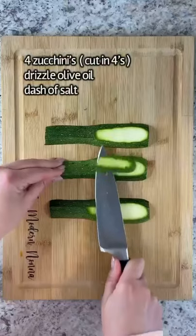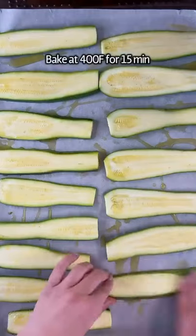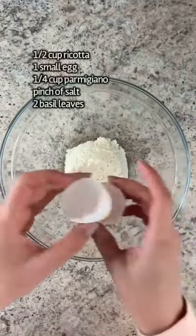Four zucchinis cut into four equal pieces and cut a little bit off the end so that they can lay flat. Olive oil, salt, bake for 15 minutes until nice and soft at 400. In a bowl,